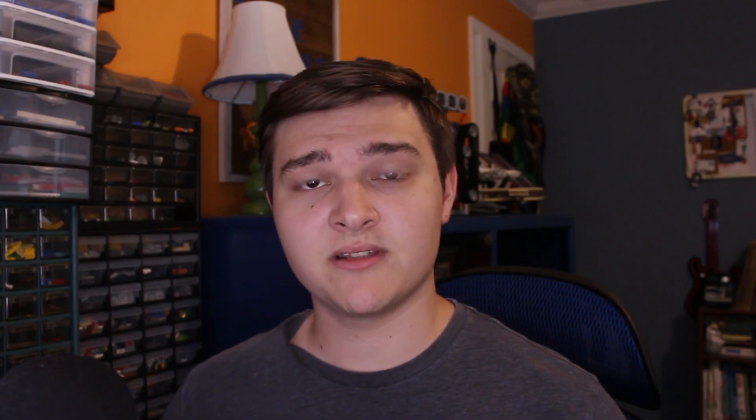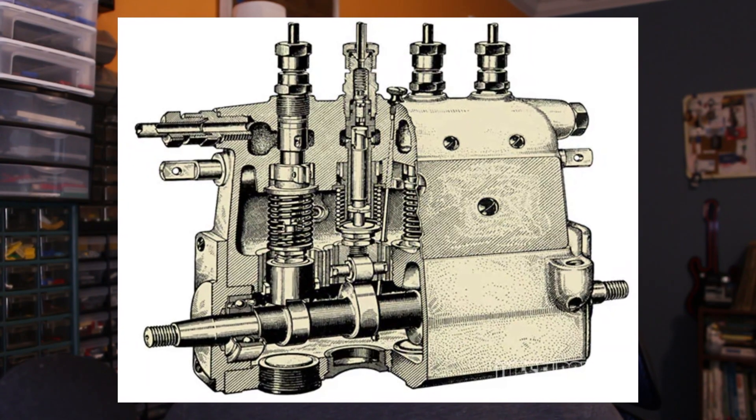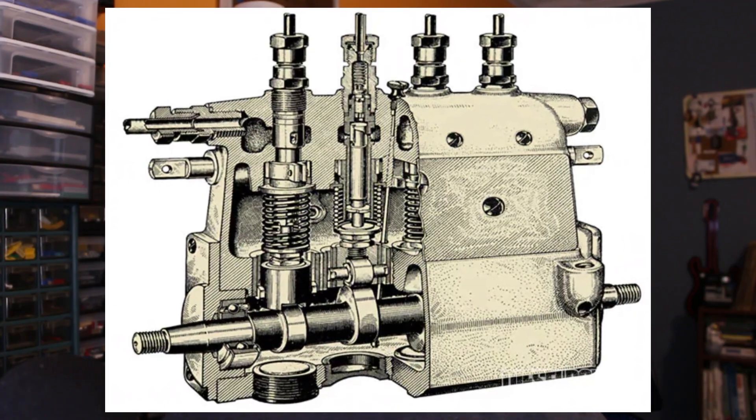How does the engine know when to inject fuel? Nowadays it's all done with various sensors, but back in the day of mechanical injectors, there was a small module with a cam that would pump high-pressure fuel through each line to each individual injector.